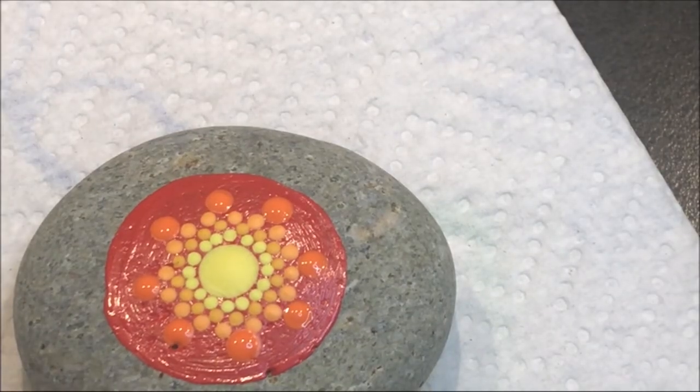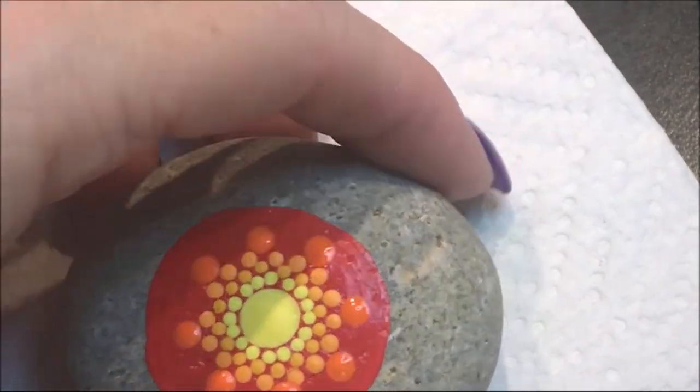Now I'm going to go back down to the number two and use the lemon yellow — the very first yellow we used — and walk some dots around the ones I just made.